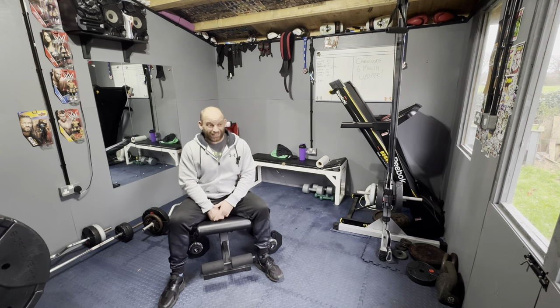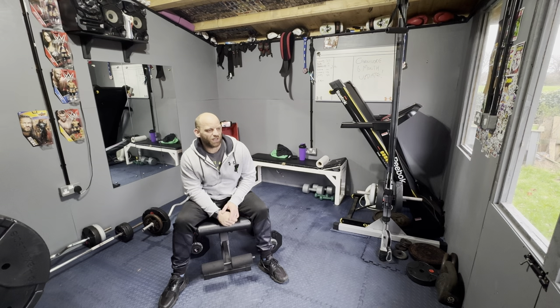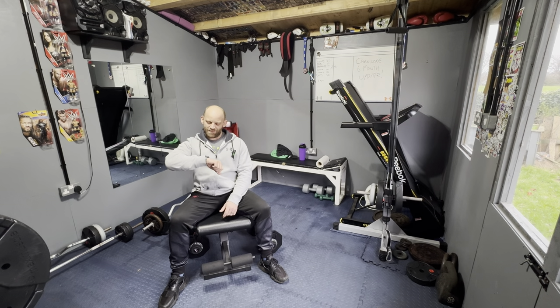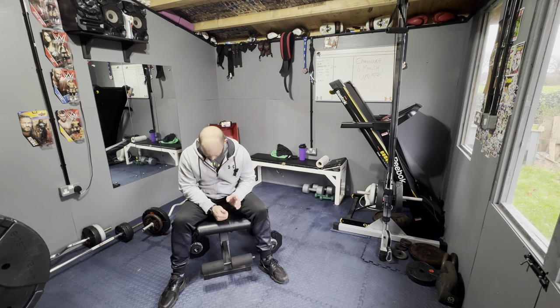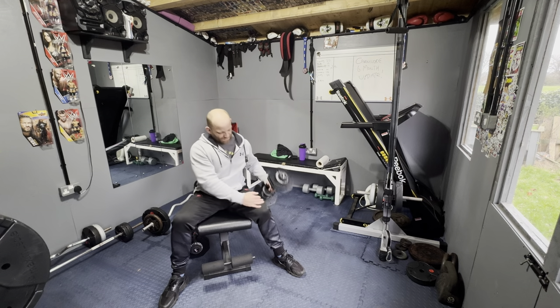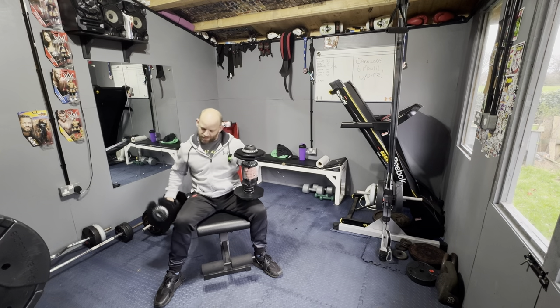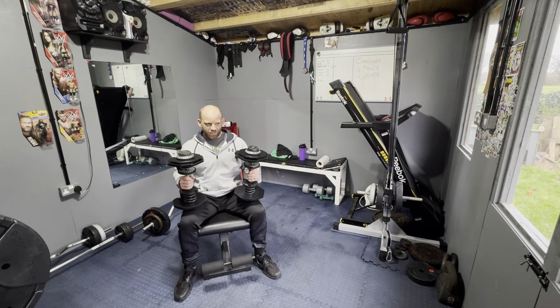I feel a bit mad training in the quiet, talking to people who aren't there. Last four sets and then we're done — chest done for today. I'm not even going to do a finisher because I'm running a bit out of time. I've got an hour for my lunch so I have to train in 45 minutes.